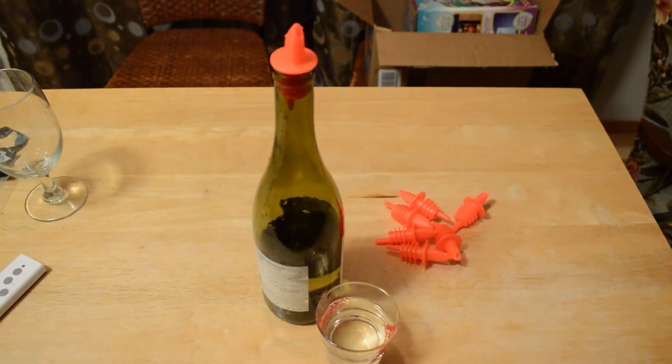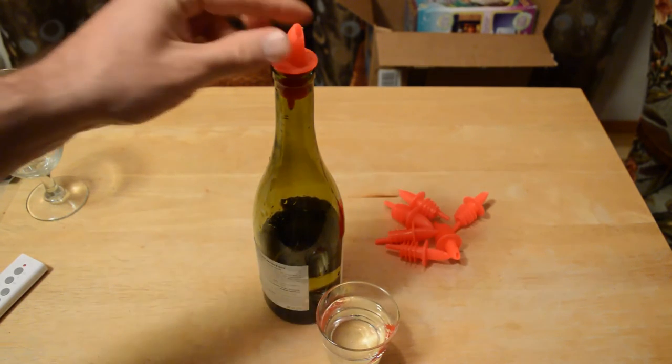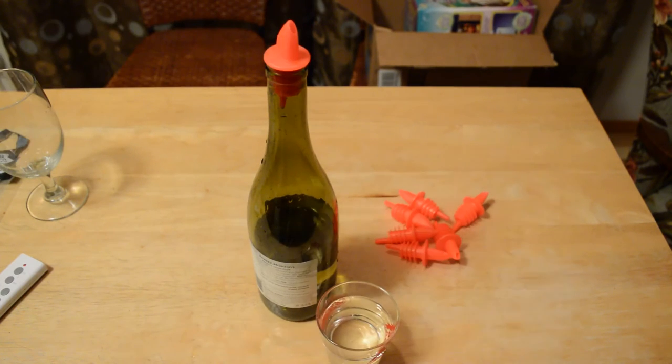The Spill Stop Liquor Pours work great and they're very affordable. It's kind of a popular party item and you can get a ton of them for cheap.